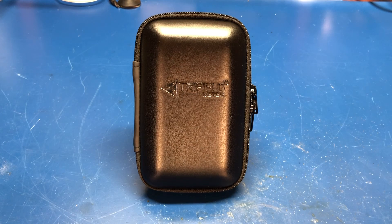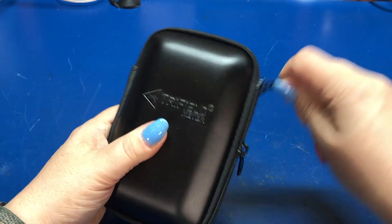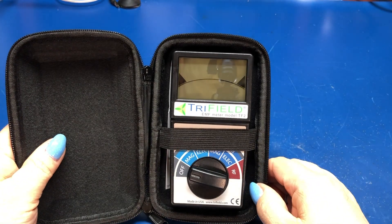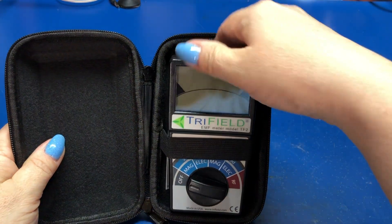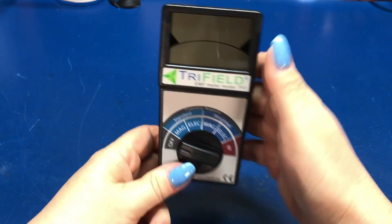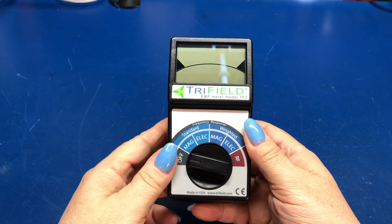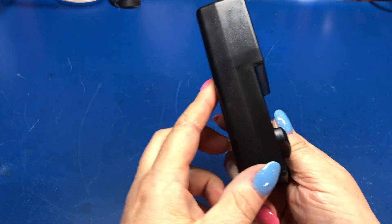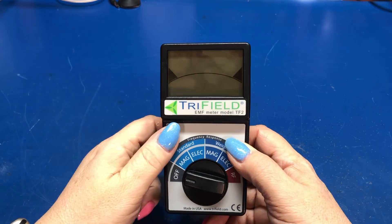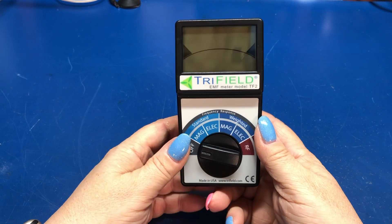This is from Trifield. And if we take a look in this rather nice hard shell case, we have this — the Trifield model TF2 EMF meter. This is made in the United States by Alpha Labs, I think is the company that markets this under the name Trifield. And this is an EMF meter.